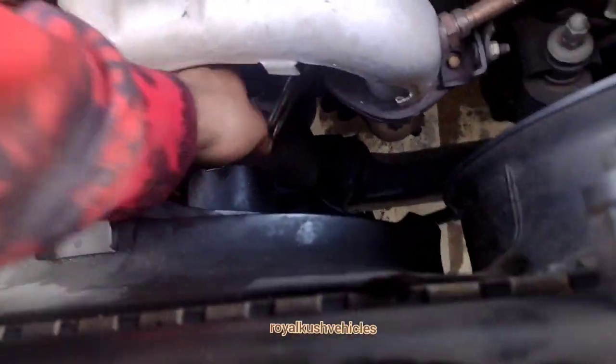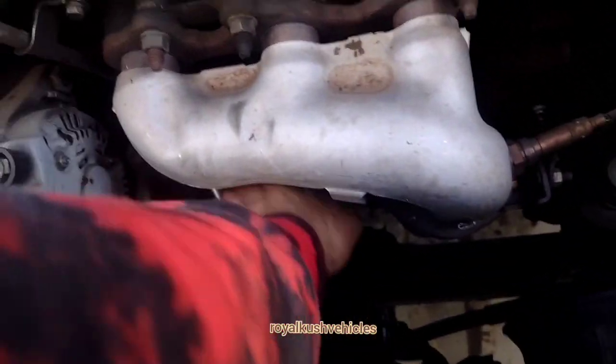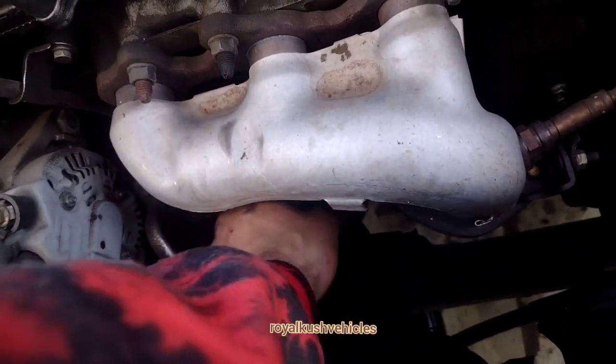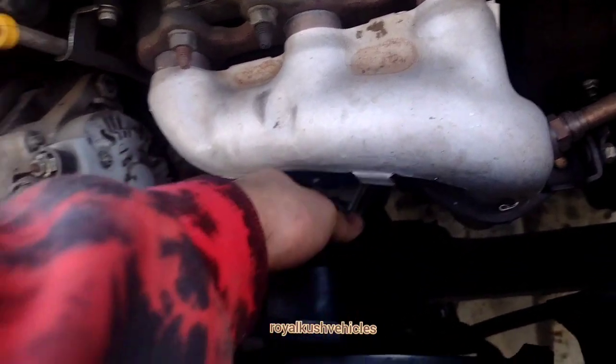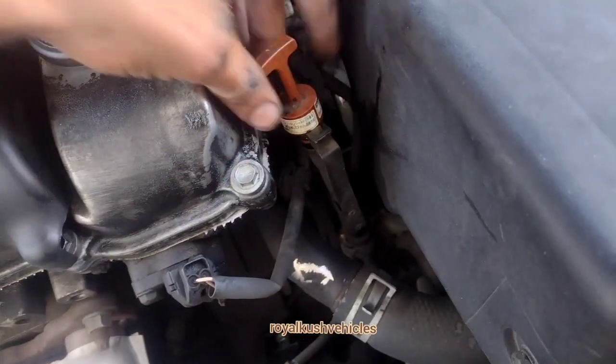The engine oil filter is going to be underneath right here. You're gonna have to unscrew it to your left — just keep unscrewing it, it's gonna be a little bit tight. To tighten it, you screw it to your right side. Your transmission oil will be right here on your right side by the engine oil.